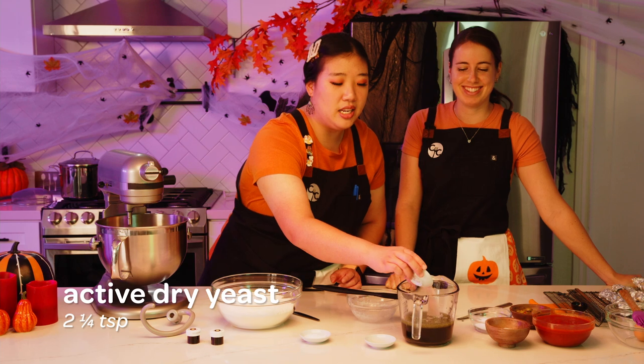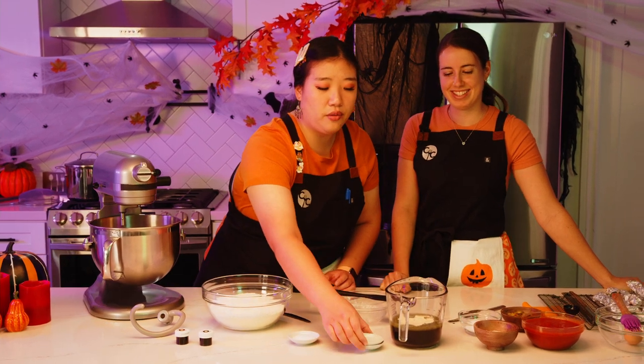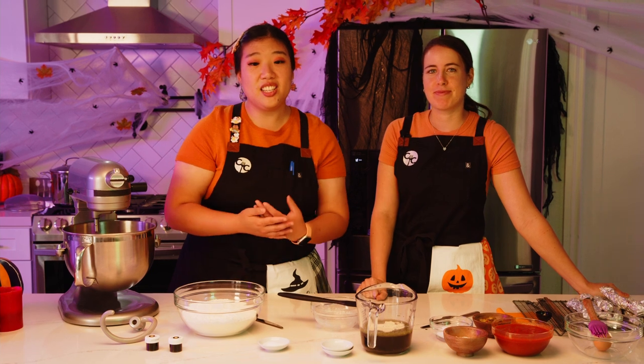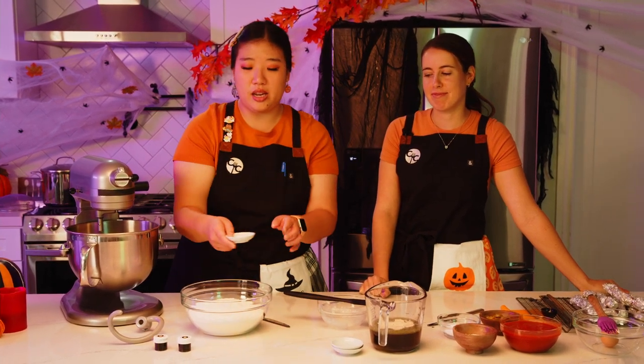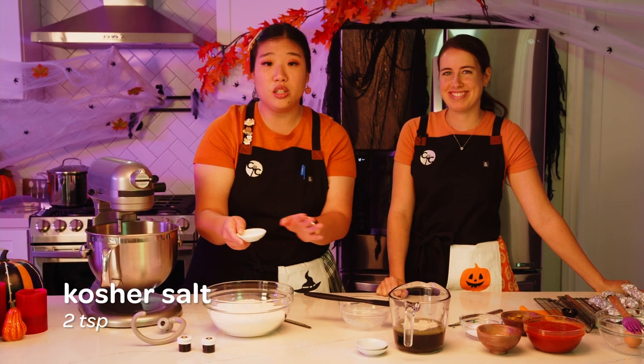We add two and a quarter teaspoons of active dry yeast and let this sit for five minutes until it foams up and activates so we can develop the gluten. While that's going, we add two teaspoons of kosher salt to four and a half cups of all-purpose flour.